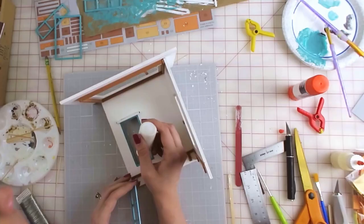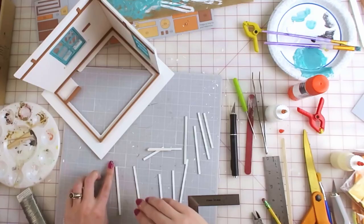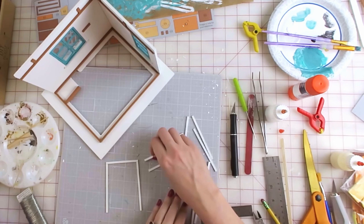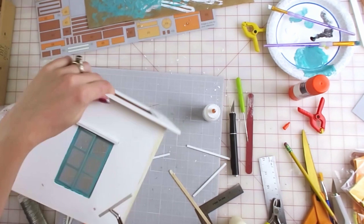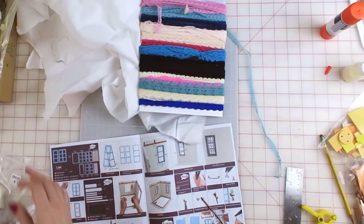Next I glued the windows in their designated holes, then grabbed my now-white window trim and glued that on. You see that gross yellow on the outside? That's where I accidentally put wood glue. I also noticed I managed to get dark smudges all over the outside — well, that's future Laurel's problem. Then there's this cute little ironwork piece made of cardboard that goes on last, and I love it.